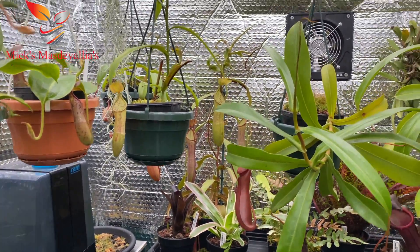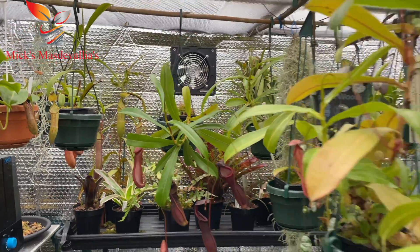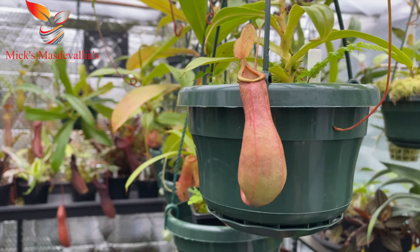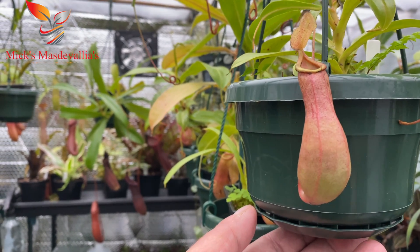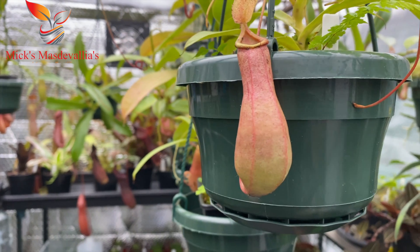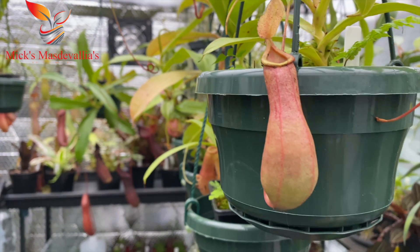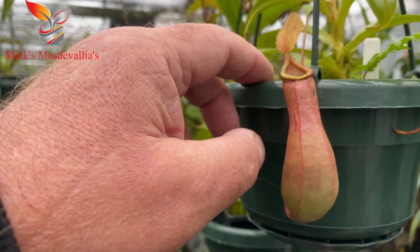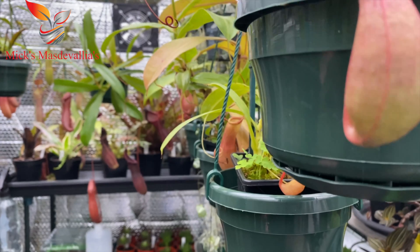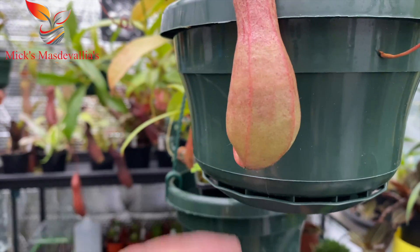The reason I use these hanging pots is that they're reasonably cheap and they hold a little bit of water in the bottom — not enough to rot the roots, but enough to provide a bit of humidity and extra moisture to the sphagnum moss top dressing. I got 10 of these for about £16 off eBay. I also like that they don't spill water all over the floor when you're watering.